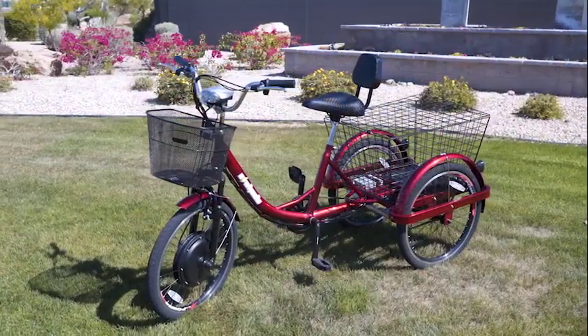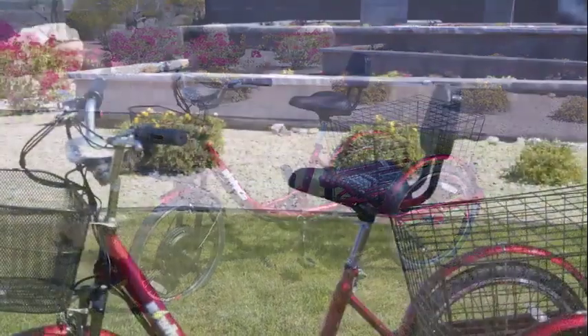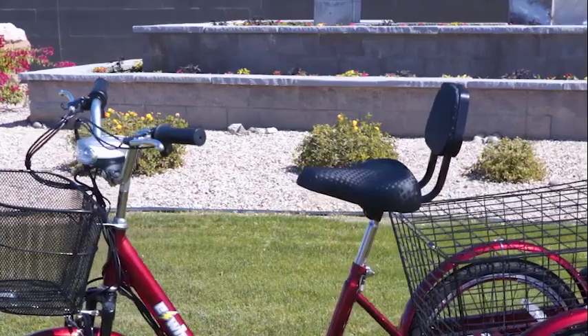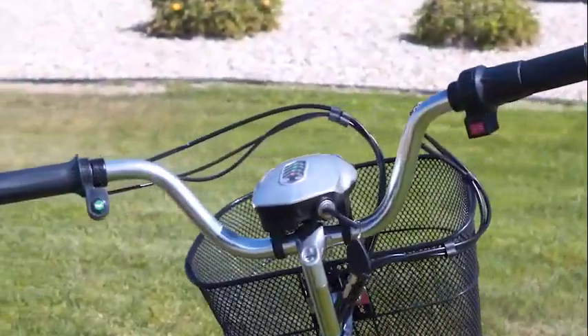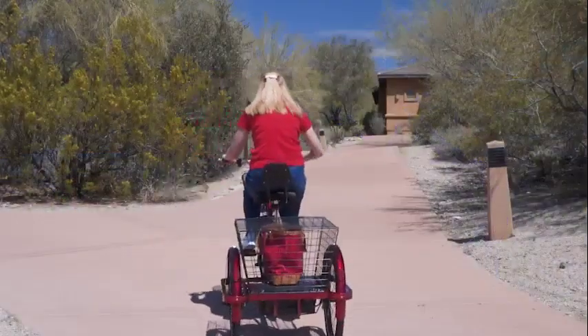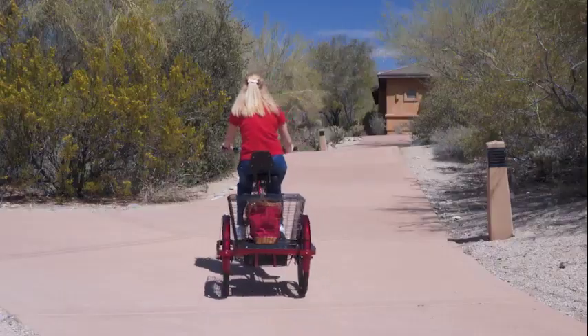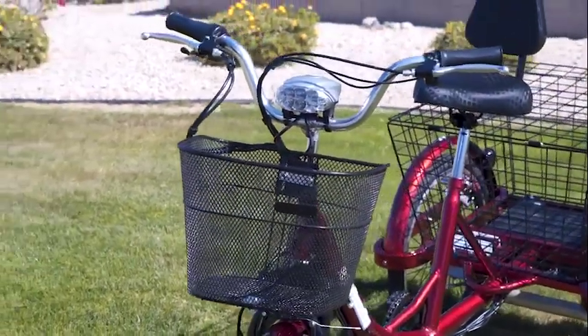The comfortable E-Wheels EW-29 features a low step-through steel frame for easy riding and an oversized seat with a backrest for additional comfort. Other features include an LED front electric light, electric horn, battery indicator, and a forward-reverse switch to handle any situation with ease.